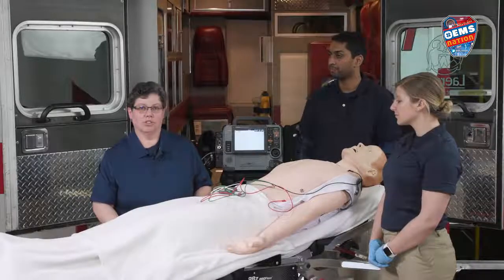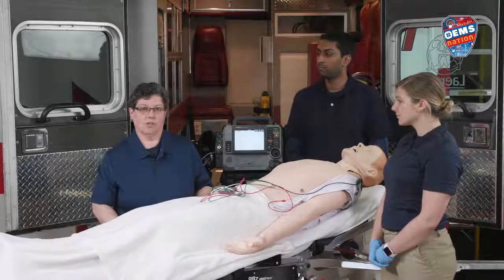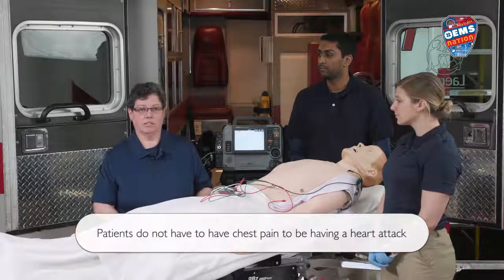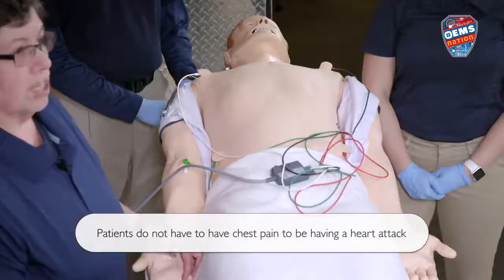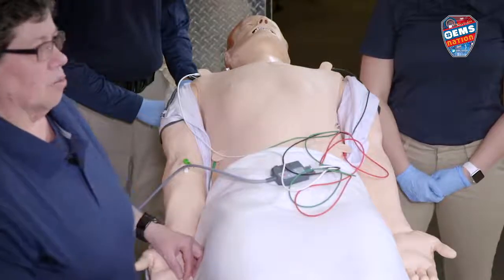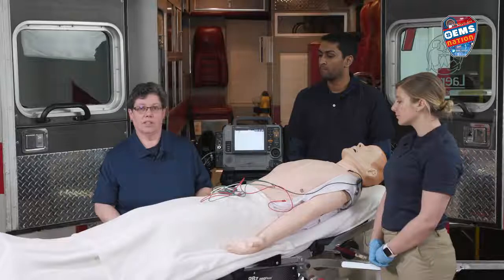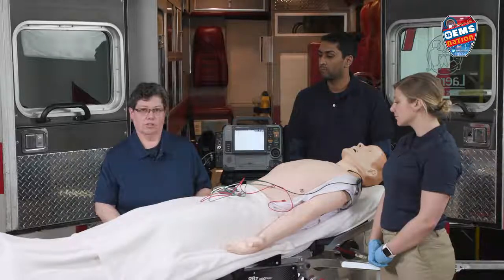12-lead EKG acquisition is a new skill for BLS providers. We want to do this skill on patients that are presenting with chest pain, dizziness, shortness of breath, weakness, nausea, or vomiting. We're going to acquire a 12-lead EKG and show you how to do that, and then you are to send it to the hospital so the doctor can interpret it.